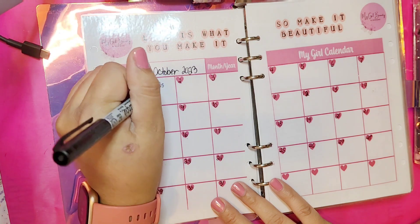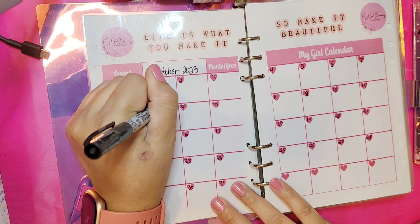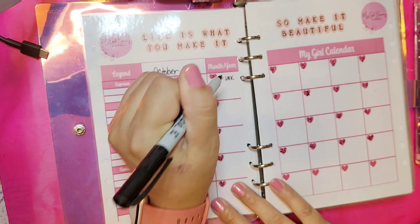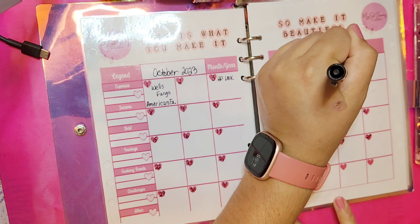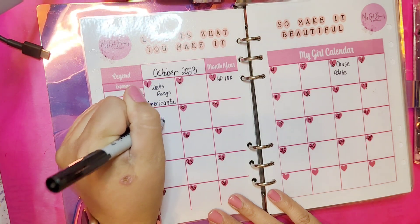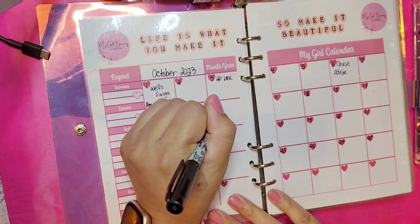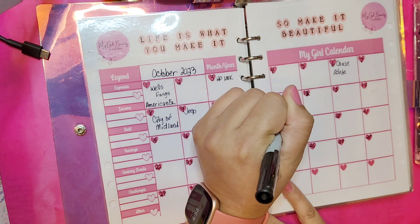I actually overspent last pay period, so I want to make sure I account for everything correctly going forward. It was kind of a stressful time — I over-calculated on my challenges and savings events. I really thought I had it figured out, but we live and learn, right? It didn't quite work out that way, so I want to make sure I do it correctly this month, which I believe I'm going to be able to do pretty good.